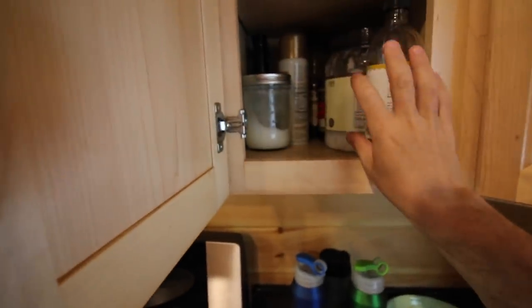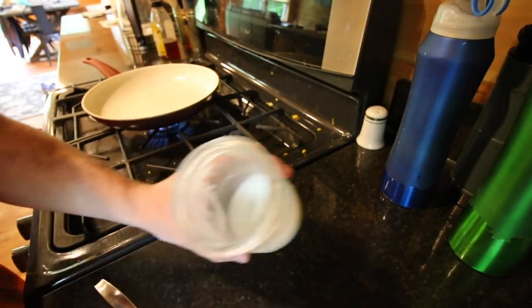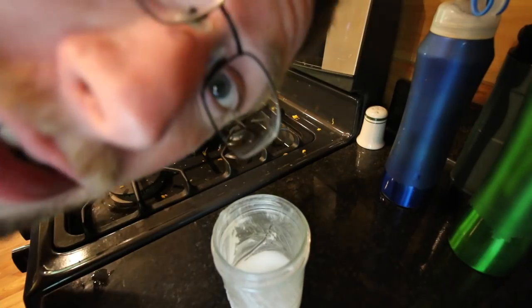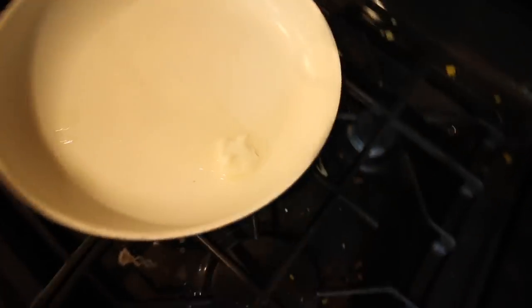Let's get out our pork lard. That's pork lard from our pasture-raised pigs that we raised last year. I'll put a video right here on how we rendered it — very simple. Let that melt.